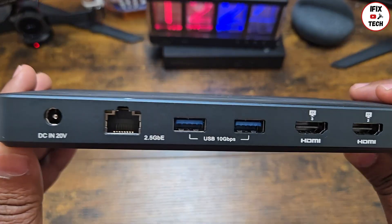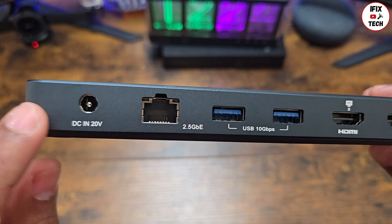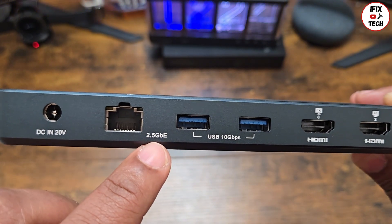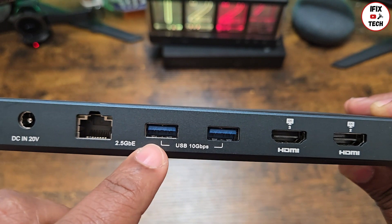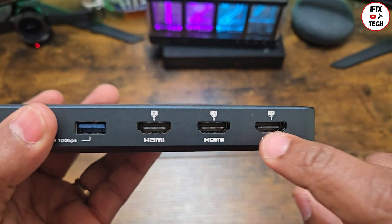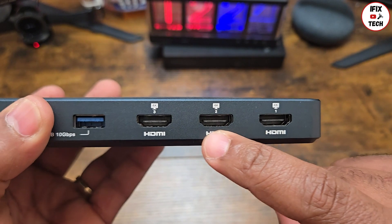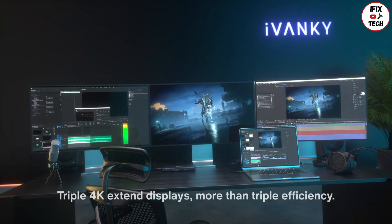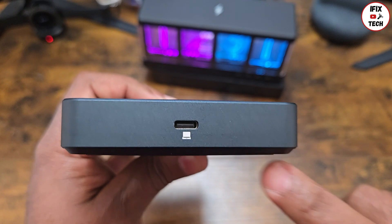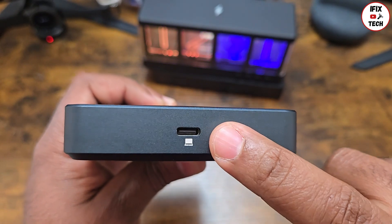Taking a look at the back, we can see the DC input at 20 volts. There is a 2.5 gigabit ethernet LAN port and two more USB-A ports on the back, making four USB-A ports total. And here is the main feature — three HDMI ports, each one capable of running 4K. On the side is the USB-C port that you connect to your laptop.